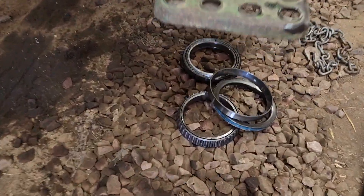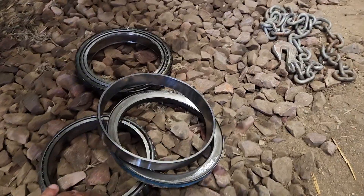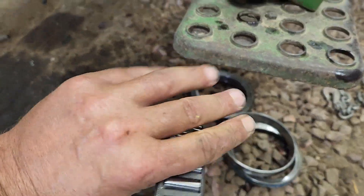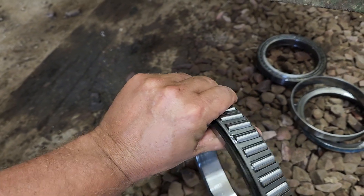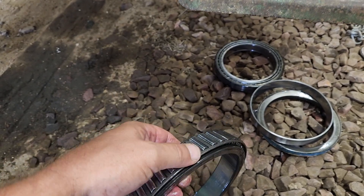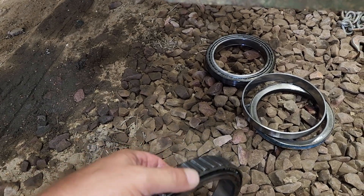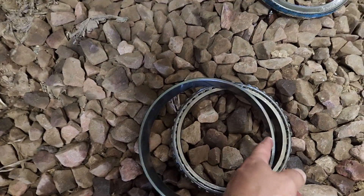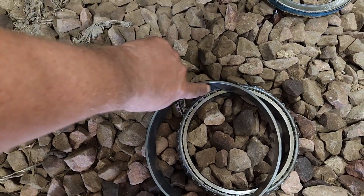Those are what big bearings look like that are inside the front wheel assist — you can kind of see how big they are compared to my hand. That's probably the most expensive part. They're fine but they got just a little bit of play to them. Looking at the races — these are what the bearings actually sit in — they were just a little rough on an edge that's supposed to be smooth.